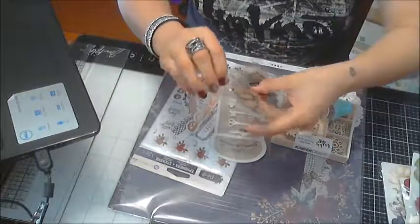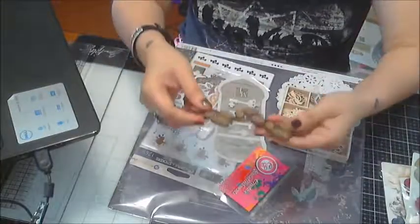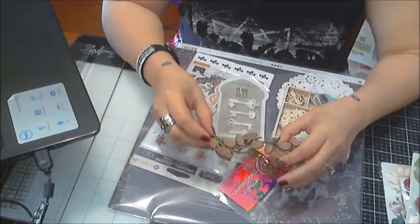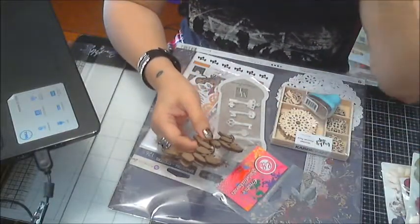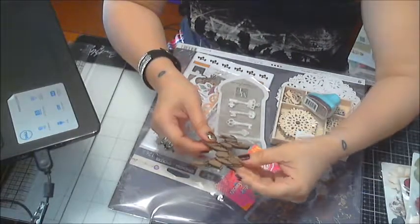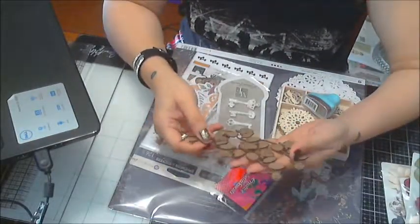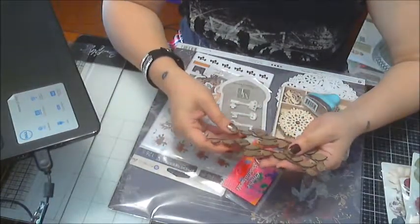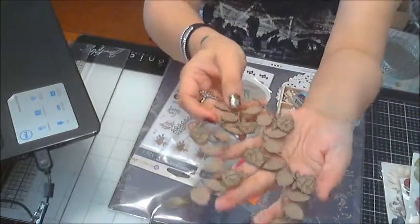You also get some chipboard from Creative Embellishments — she puts in an amazing job. Tim Heard is the owner. I'm designing for Treasury Kit Club, which is fairly new to me. She does a great job putting these kits together and is very generous with the product. They're very affordable.